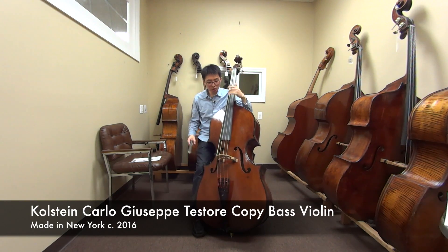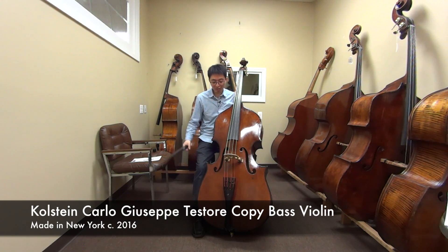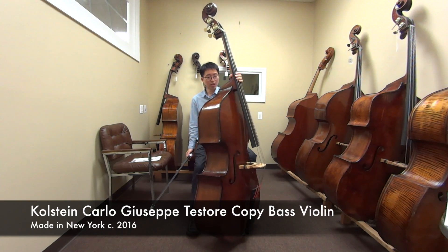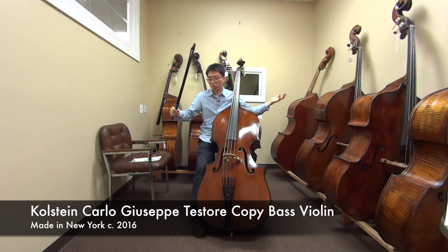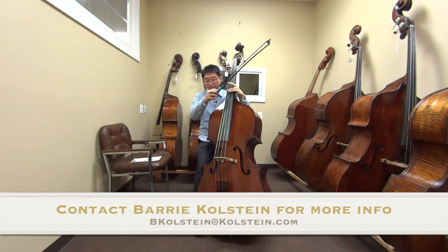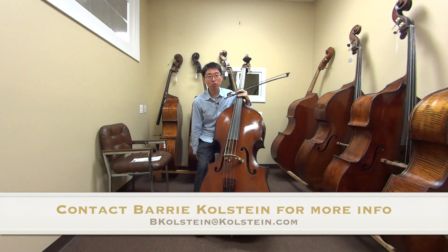Overall, I feel like this instrument already sounds really good for a new instrument. It's March now and it was made in 2016 — definitely younger than three months old. I'm really curious to see how it'll sound over the years of playing. It already sounds great and even, so I'm guessing if you played it more and more it'll just get a bigger, fatter sound. This is the Colstein copy of the Carlo Testori bass — three-quarter size, violin corner, flat back, 41-inch string length, made in New York. Thank you very much for watching and I hope to see you in the next one. Bye.